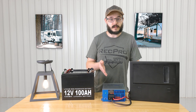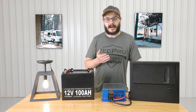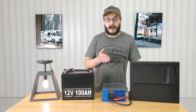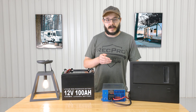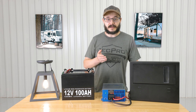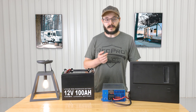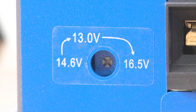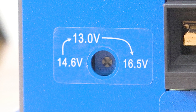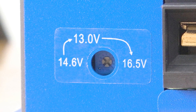The converter works with both lead and lithium batteries, and it can be wired in series or parallel to reach even higher power outputs. It features three fixed output modes which you can see right below the indicator light. These modes are 13.0 volt, 14.6 volt, and 16.5 volt.